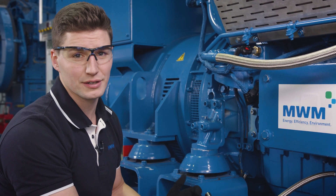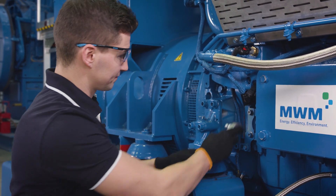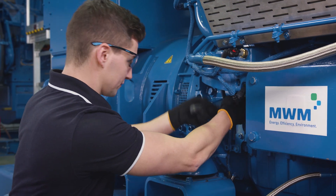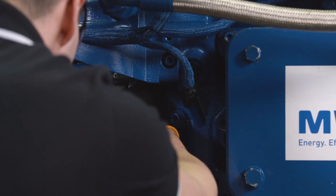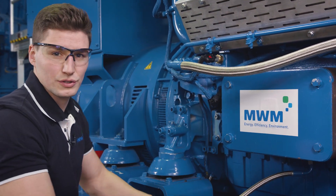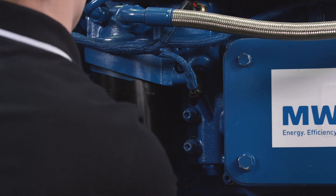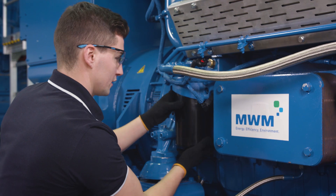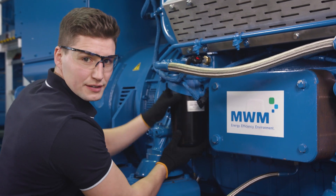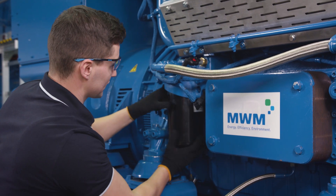To avoid collateral damage, please don't forget to remove the turning device from the machine. Finally, we attach the oil filter. The oil filter shouldn't be fastened too tightly — the maximum should be 25 Nm.